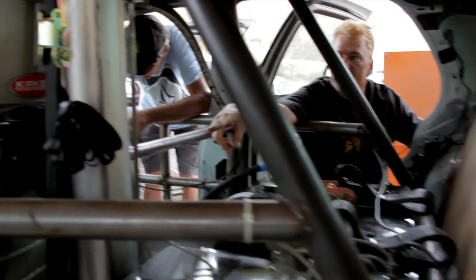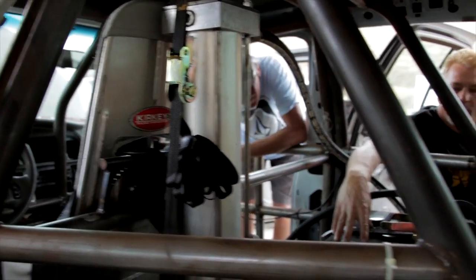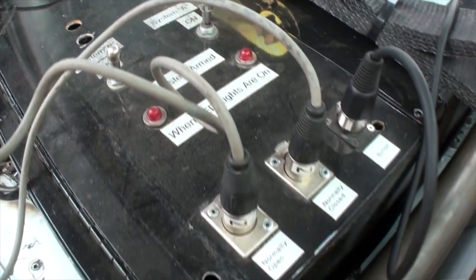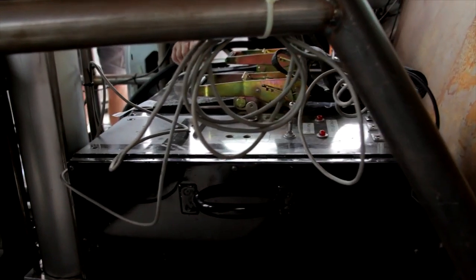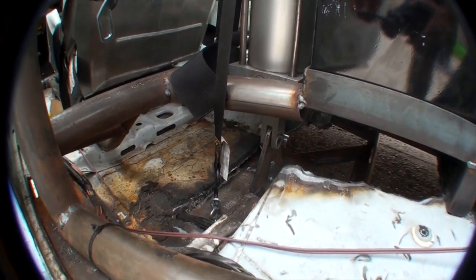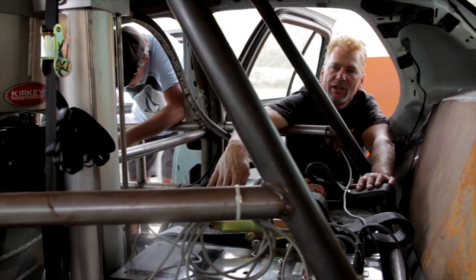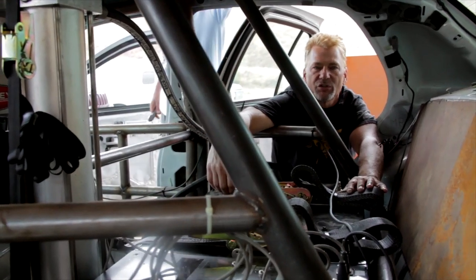First, you have this pneumatic cylinder here. This pneumatic cylinder is hooked to this control box. Inside of this box, we have accumulators that we charge with air. And both of those accumulators, when the button is activated, will fire air to this pneumatic cylinder, which will extend — it's attached to a lever that's hinged on the bottom of the car. That'll extend down, lifting the car while it's sliding sideways, and it will retract in probably 1.1 seconds. And then we'll be off to the races on a roller.